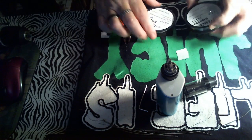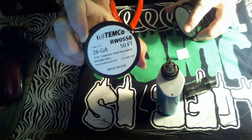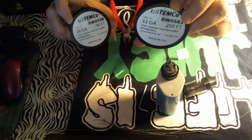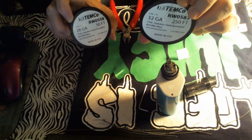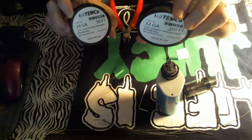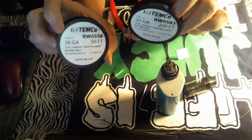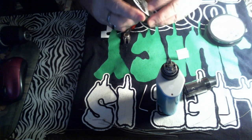First off you got 26 gauge stainless steel 316L, and you got 32 gauge 316L stainless steel. You notice I got 250 feet of this because it takes a lot of this small wire. These are two wires we're using by Tempco. I like Tempco — Tempco is a good wire to use.